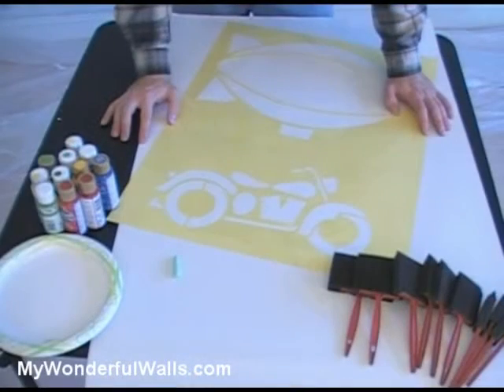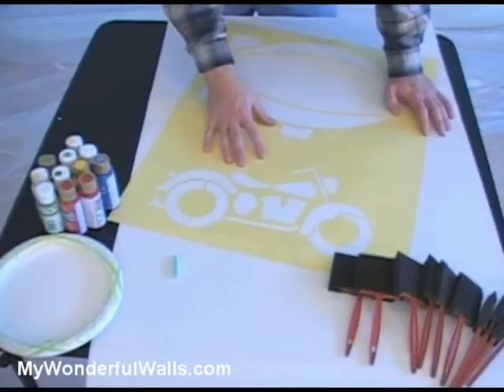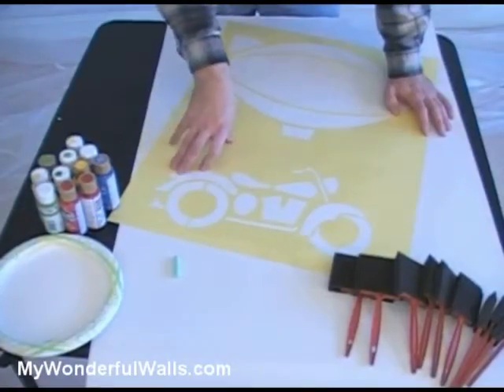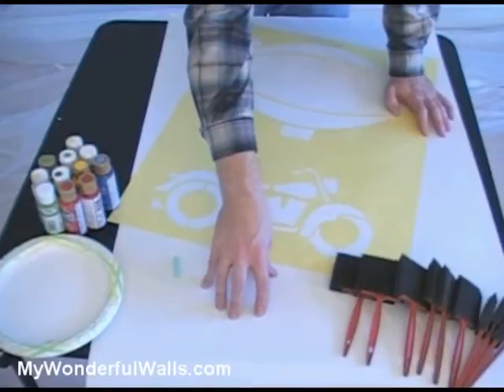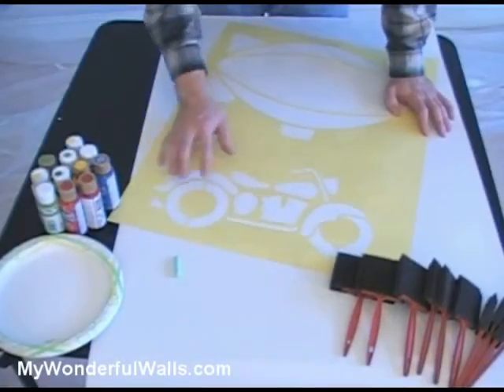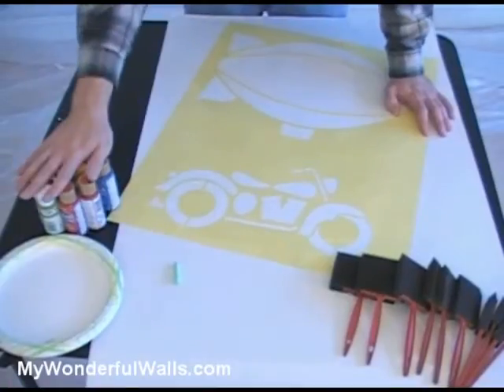First, let's go over some tools we'll be using. The Transportation Fascination Stencil Kit from MyWonderfulWalls.com contains 32 large stencils, all of which are self-adhesive, so we won't need any tape or spray adhesive, a variety of brushes, and some extra release paper for storing your stencils on. In addition to what comes with the kit, we'll also be using some chalk, paper plates, and an assortment of acrylic paints.